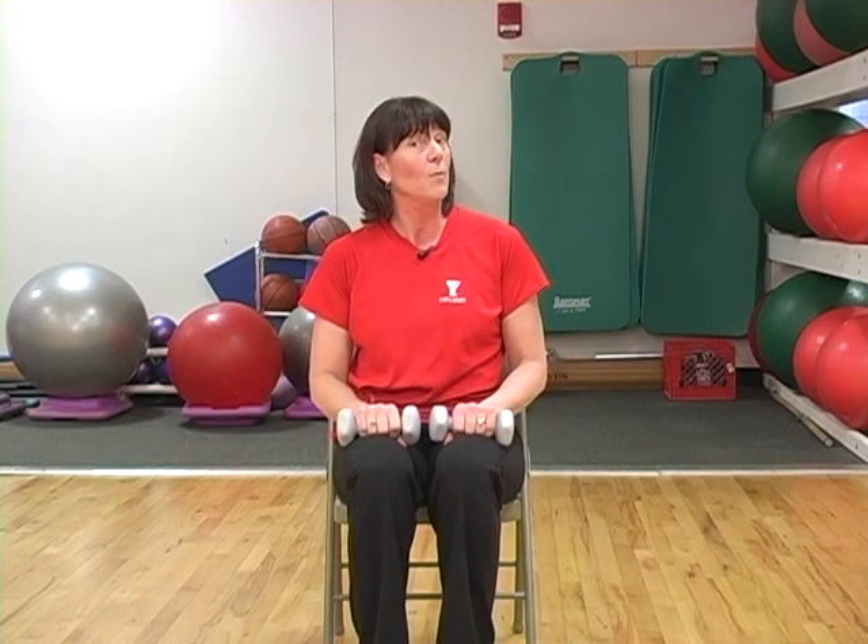There are many, many exercises you can do to help strengthen your arms. If you want to learn more, contact me at the Waldo County YMCA.